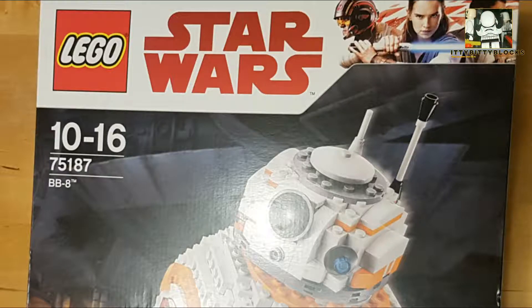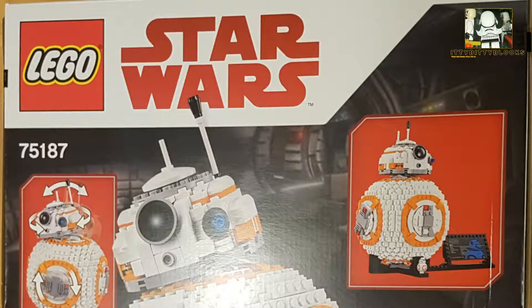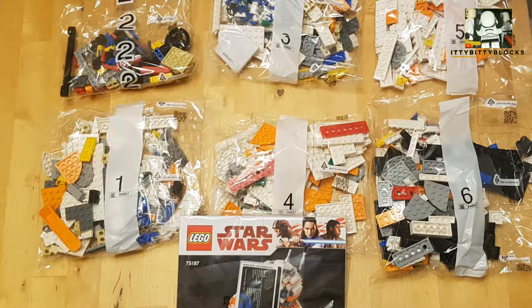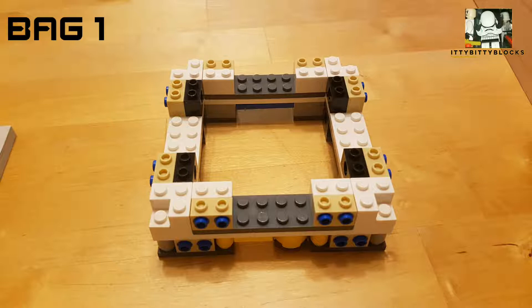Hi, this video of BB-8 is comprised mainly of pictures, but there's a little bit of video at the end of how all the mechanism works. I just thought I would put this up as a bit of a look at what's in the box. It's a really nice build, I've really enjoyed making it, some good techniques to it.